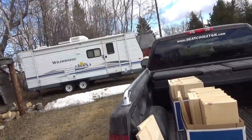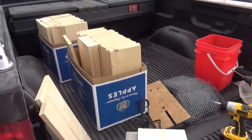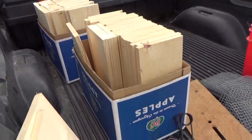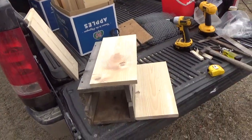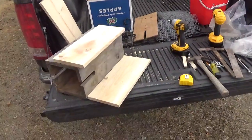We've got everything pre-cut. I pre-cut all the 1x8s into 17-inch lengths — that's what I use for my size of box. I've got a few together here, and I basically do it in steps.